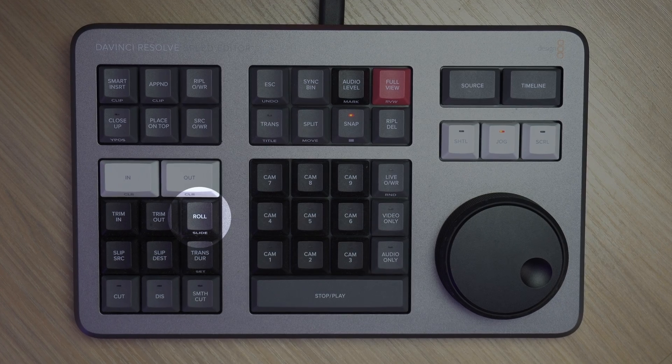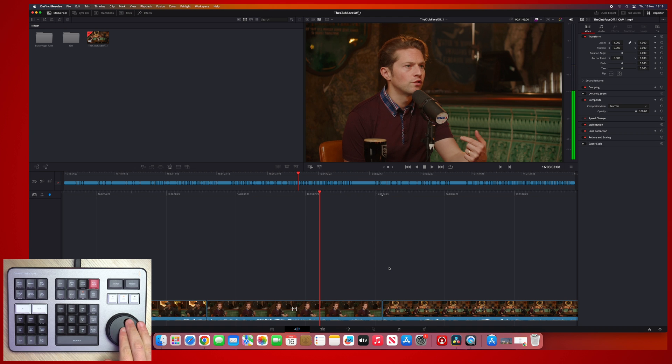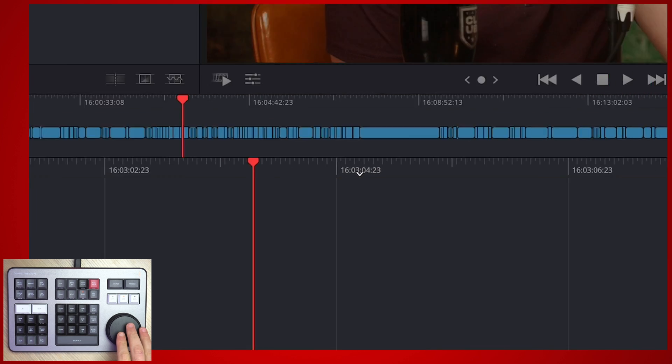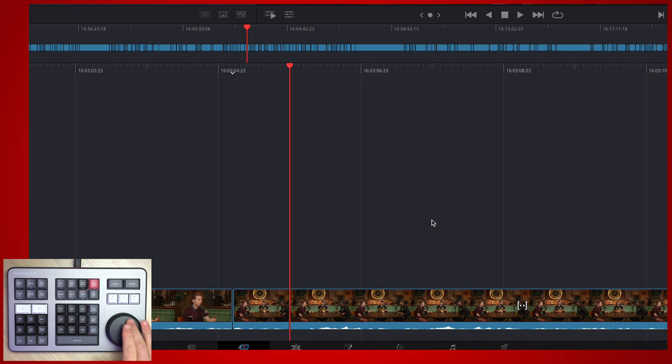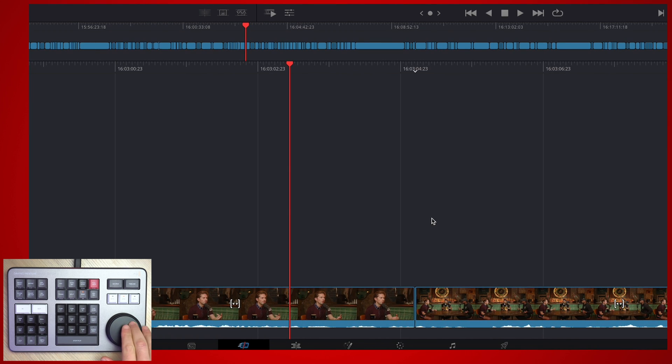Onto feature number two: roll. Now you know how the search dial works, you can combine it with one of my favourite buttons on the Speed Editor — the roll button. This is perfect for those times where you were vision mixing live and maybe cut to a camera too early or too late after someone has started speaking. As we get close to an edit point, there's a little arrow that appears above the timeline and it pulses green — that's a smart indicator meaning any adjustments we make will happen to that edit point.